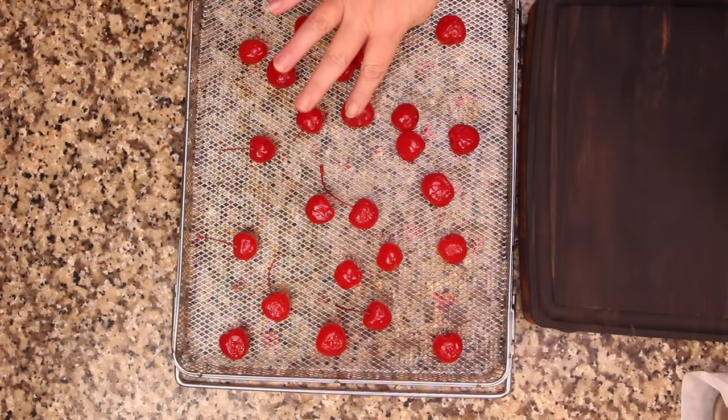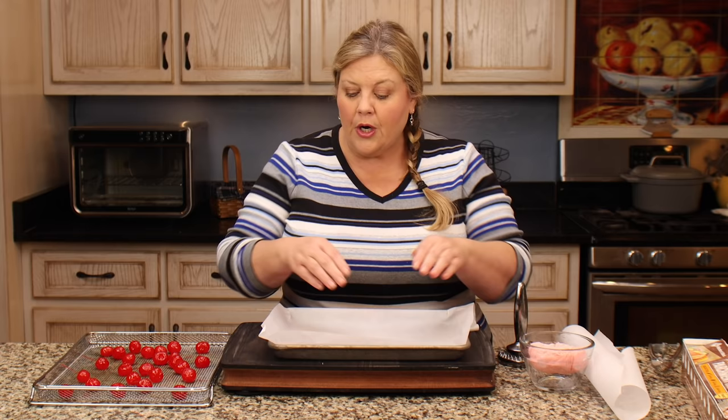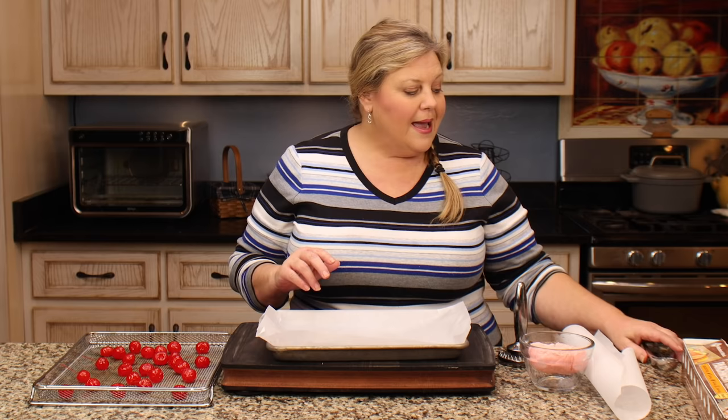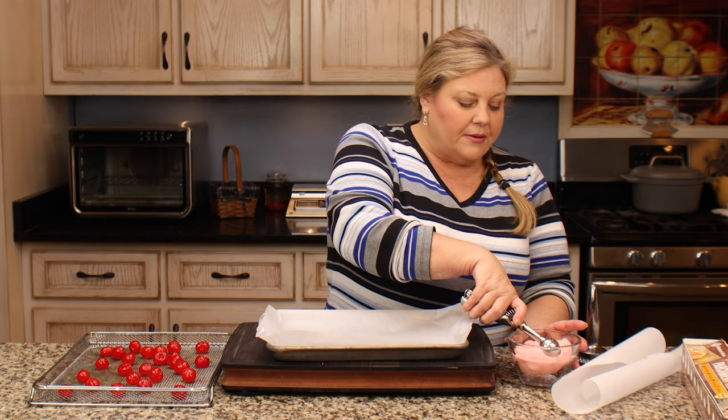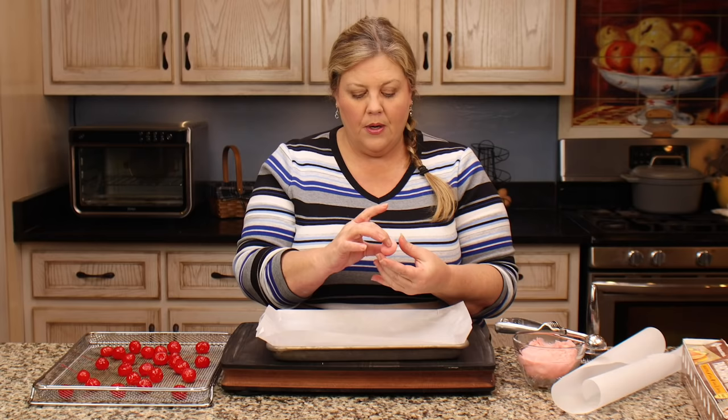The cherries went in the dehydrator for just 90 minutes and when I touch them they are no longer wet — good to go. You can also dry them off with paper towels, but keep in mind they're sticky now and you might end up with paper towel pieces stuck to them. The fondant has been out of the refrigerator about five minutes and is already softening. Get a pan or plate that fits in your freezer, line it with parchment, and get a small scoop — about a teaspoon to teaspoon and a half.